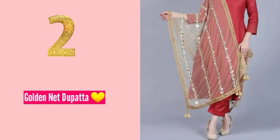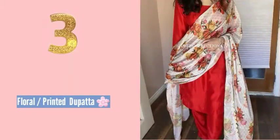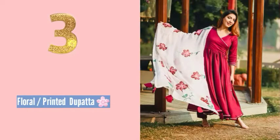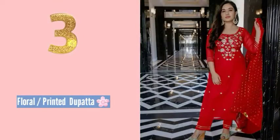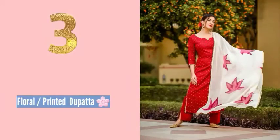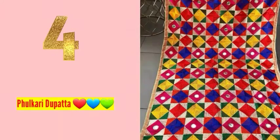If you have a very bright outfit, avoid pairing it with a faded dupatta, light prints, or light floral patterns. Instead, go for a bright dupatta to complement it. Number three: opt for a floral or printed dupatta to add a festive touch to your look.